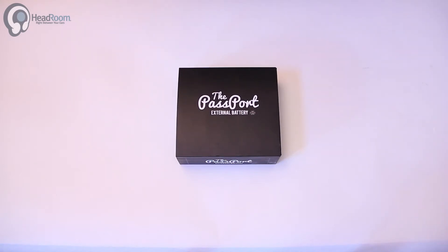Today we bring you the ALO Passport. This is an external battery pack for the ALO Pan Am tube amp.